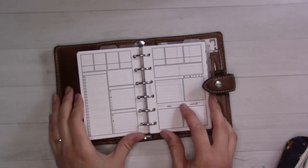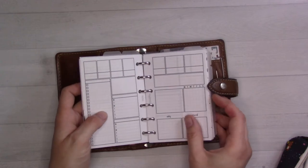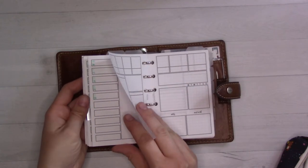Hey guys, welcome back to Ganshee Plans. We're doing a weekly plan with me today, which I'm trying something else for a change.